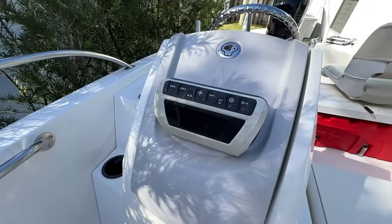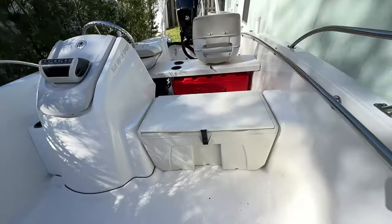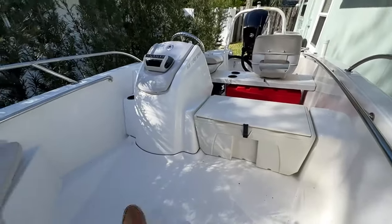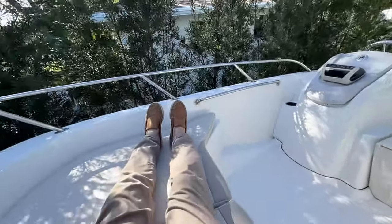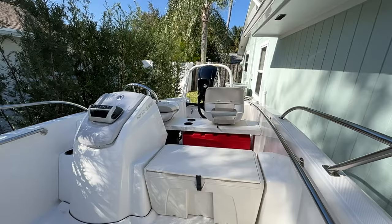Here's another shot of your Fusion Stereo. You'll notice there's plenty of room for seating and lounging. I'm almost six feet tall and I can stretch my feet out easily on this boat. It's just a great boat to get out on the water for the day.